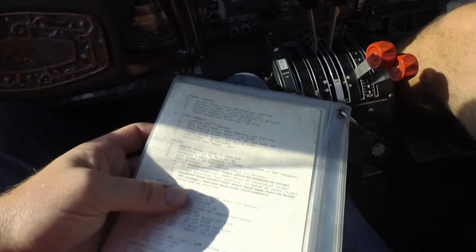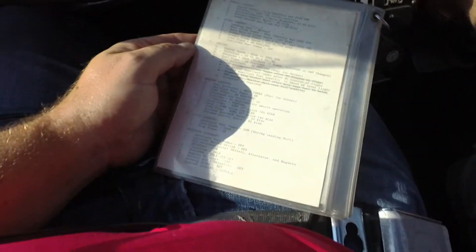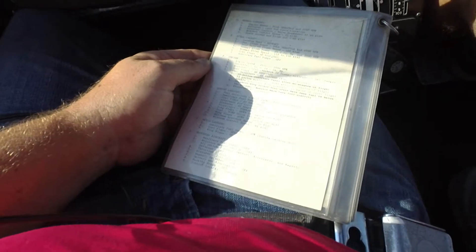It tells you to start before you prime. So before you do the checklist, if you want: mixture, throttle, pull forward.